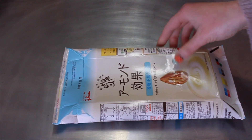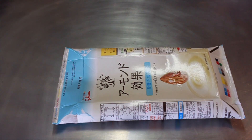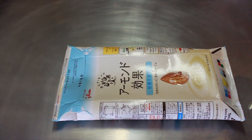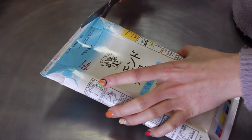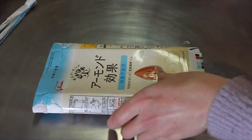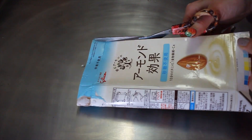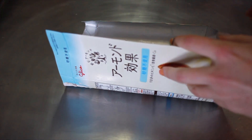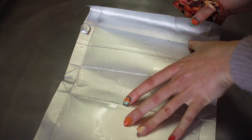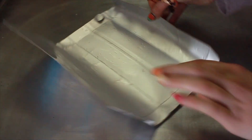Go ahead and get your old milk carton — I'm using an almond milk carton — and your scissors. Open it nice and neatly by cutting off the top and the bottom, then cut down one of the sides and open it up. We want these to be as smooth as possible, so cut off the top and bottom parts where there are ridges.